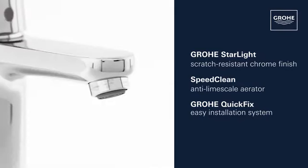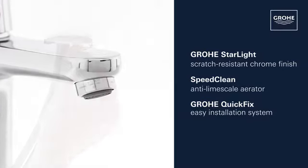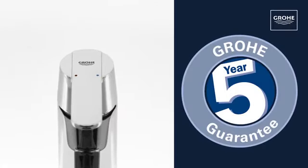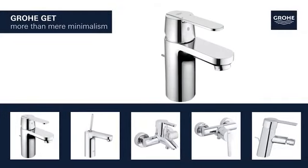This tap also features a SpeedClean anti-limescale aerator and a Grohe QuickFix easy installation system. Outstanding Grohe quality, all backed up by our five-year guarantee. Grohe — get more than mere minimalism.